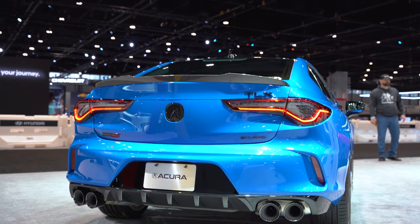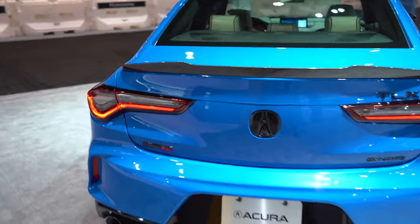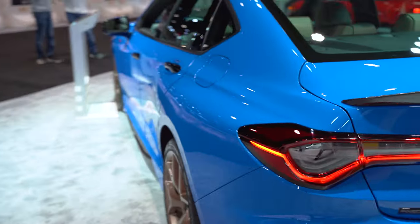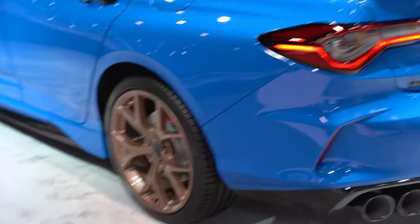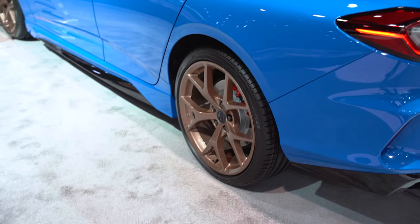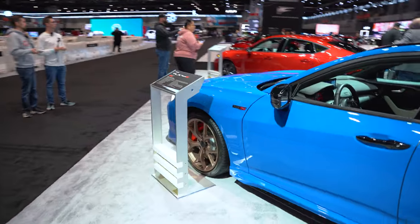Let's take a look at the Acura TLX Type S. This thing looks sweet. This color is absolutely phenomenal. The exhaust on this is super aggressive looking. The wheels are a perfect color — they should have gone with bronze from the get-go. That looks really, really nice. Just looks very sporty.